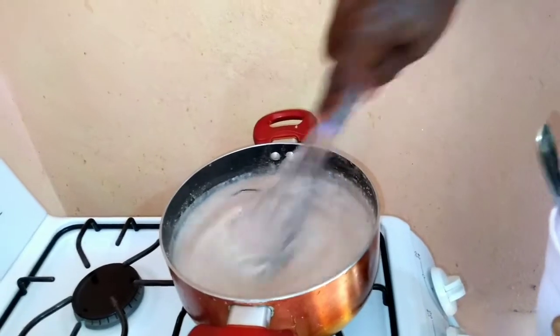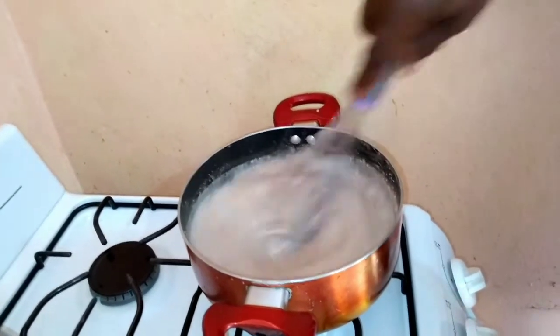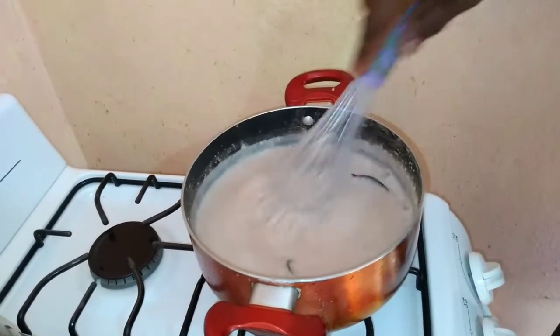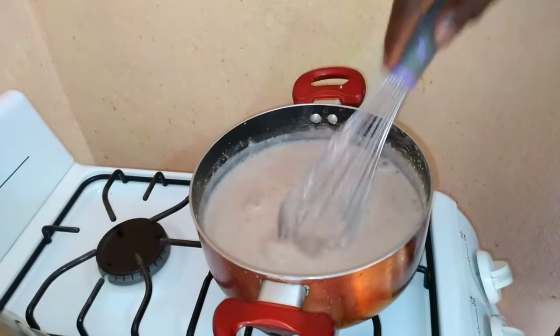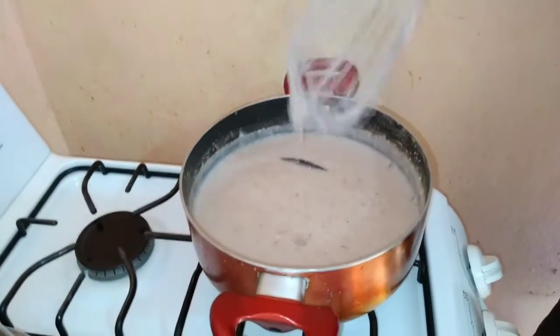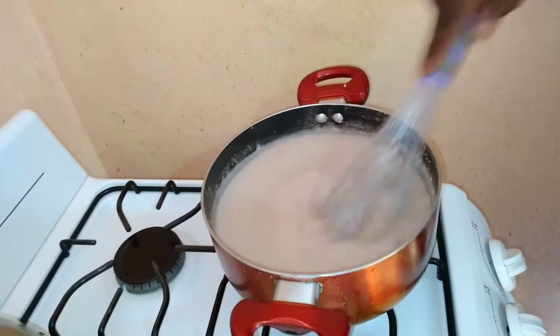Guys, please do remember to like, share, subscribe, and comment. I'm using a whisk — you can use a spoon, as long as what you're using is not going to make it lumpy. A whisk is perfect — lump-free. So now I'm going to add my nutmeg.